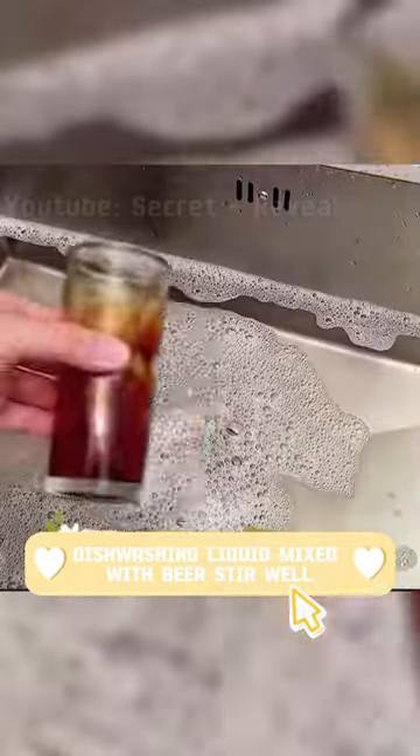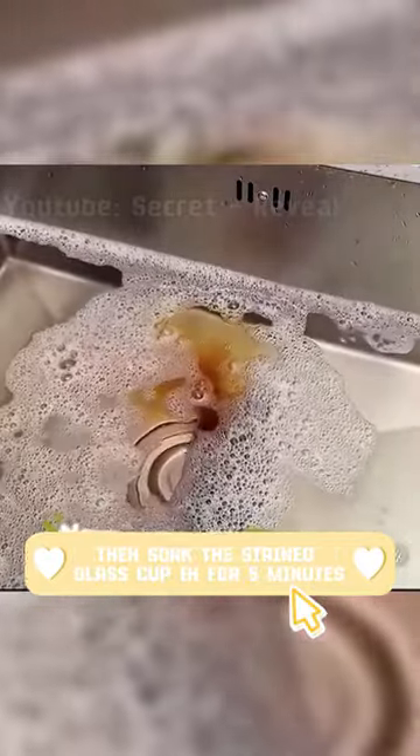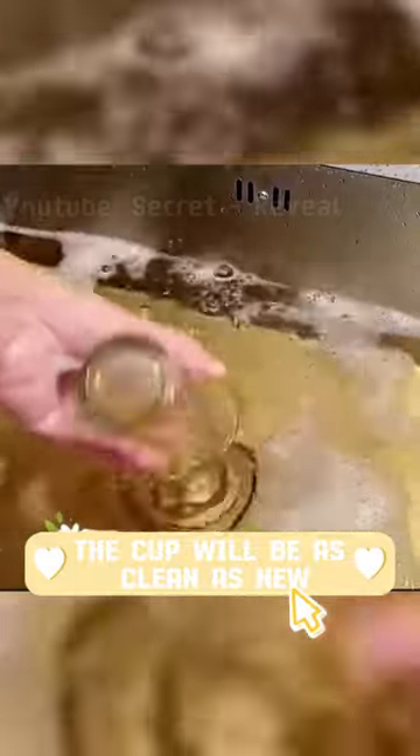Dishwashing liquid mixed with beer — stir well, then soak the stained glass cup in for five minutes. The cup will be as clean as new.